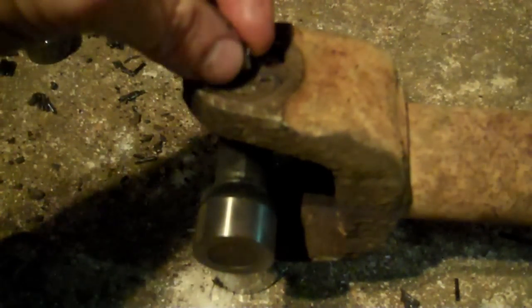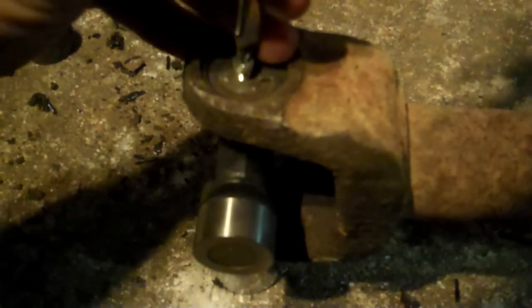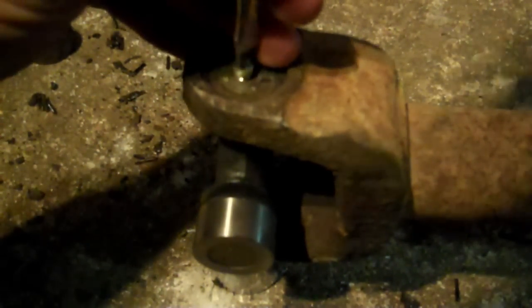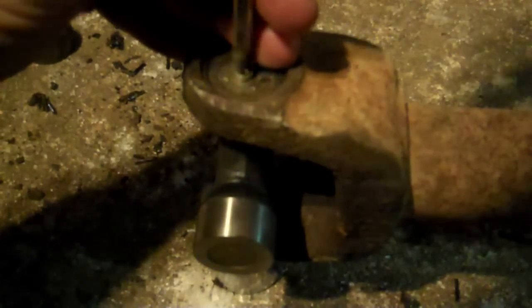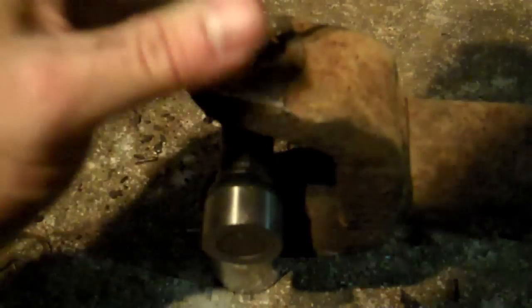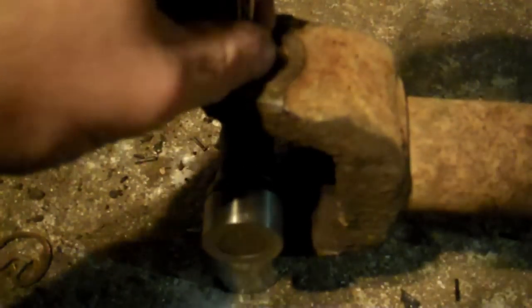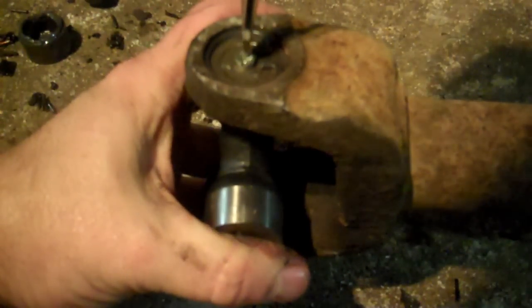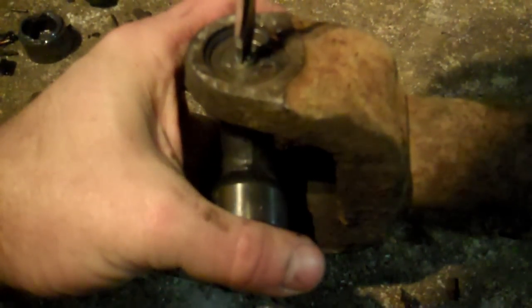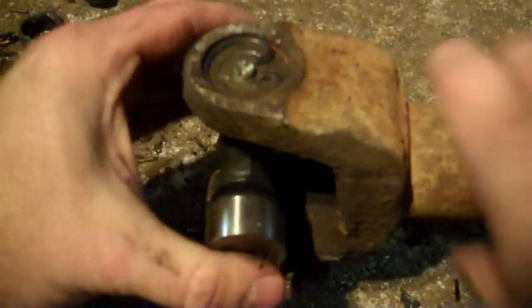Now the grease fitting — you do not want to lose that little thing. Sit it on here with a flat screwdriver and screw it in place. Sorry I keep blocking the light — I'm working outside. I've got so much powder coat equipment and mill in my garage I can't even get my Jeep in there. There we go — good and tight.